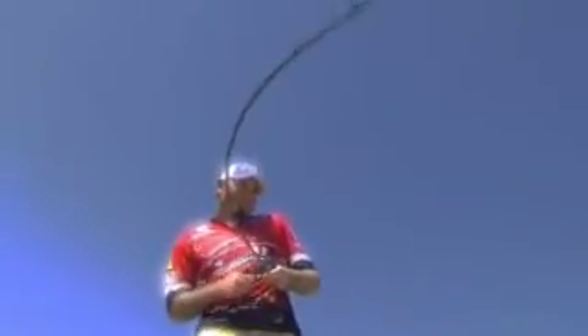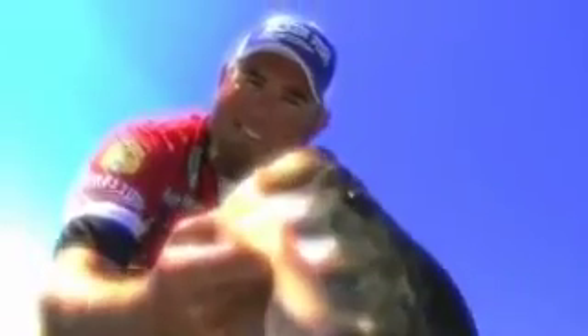Spintech hooks reposition themselves with the changing momentum of struggling fish. The Spintech technology is designed to improve a positive hook set and provide more fluid control over fish, no matter how large the fish or how hard they fight.